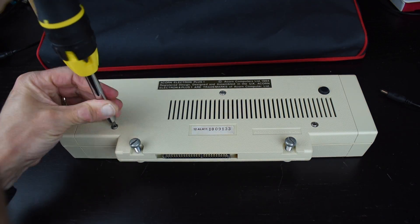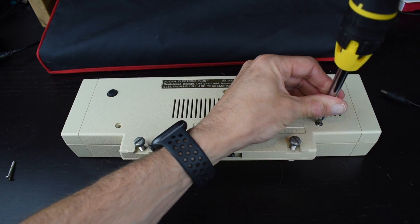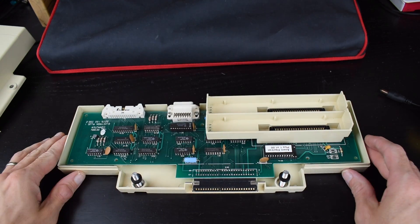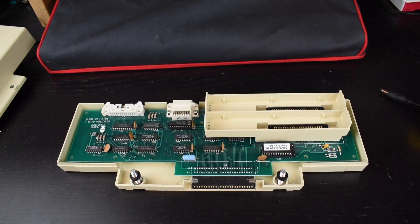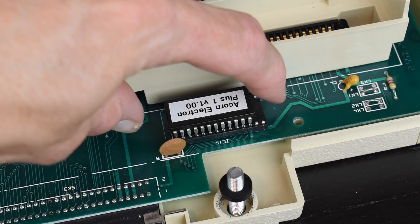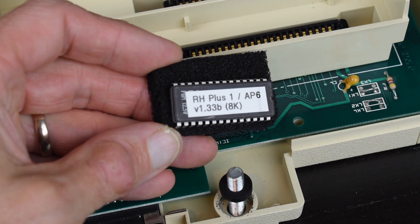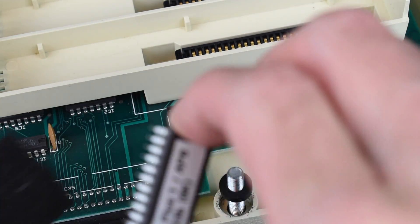The Plus One just looks like a box with some connectors on it, but inside there's actually a socketed ROM that is mapped to sideways bank C. From the factory, the Plus One comes with a small 4K support ROM, which just contains some code to drive the extra printer and joystick ports, and will show up with star help, but otherwise not really show anything useful. You can however replace this ROM with something else, and this is where the Retro Hardware Plus One Utilities ROM comes in. That replaces the one that comes with the Plus One for something with a little more capability.